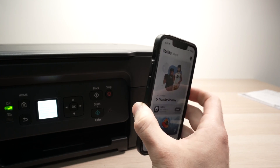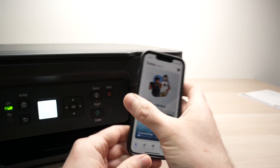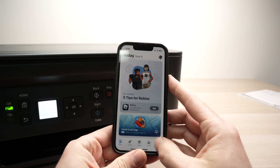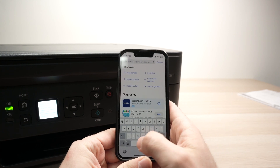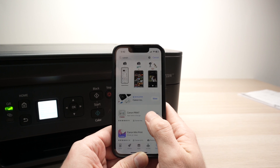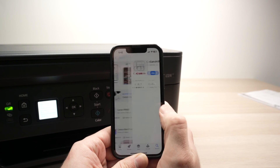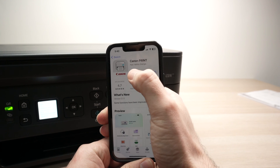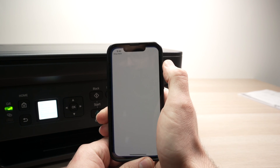Take your Android or iPhone — it works with both. Go on the App Store or on the Google Play Store, search for Canon, until you see Canon Print, and you absolutely need to download this app. In my case, I already did it, so I'll go ahead and open the app.